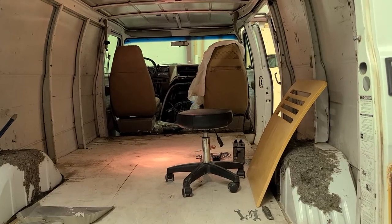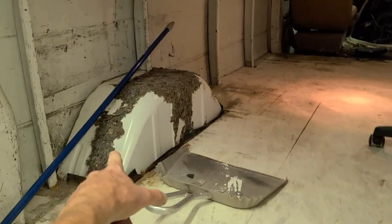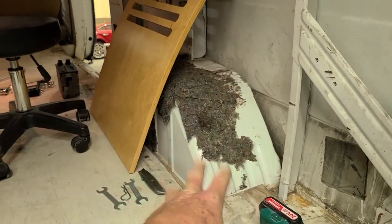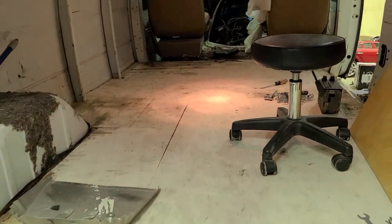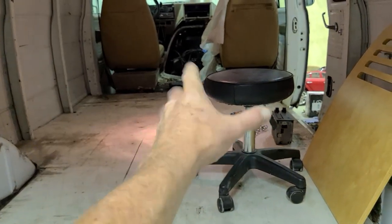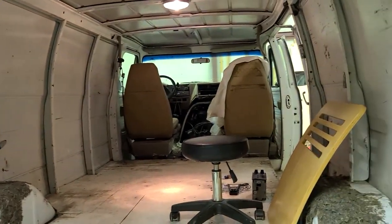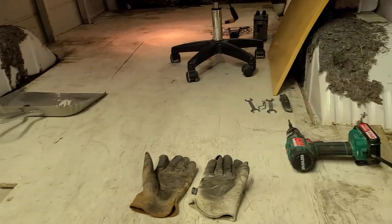Now you have your empty shell. The next steps: we're going to continue removing the old dampening carpet on the wheel wells. I already ripped off that old crappy factory vinyl. I'm also going to remove the plywood — if we're going to do it, we're going to do it right. Number one, I want to see if there's any rust from the middle area up by the engine. Number two, we're going to be putting Kill Mat and some sound dampening and insulation underneath the plywood. It's all going to be very thin but it'll look a lot better.